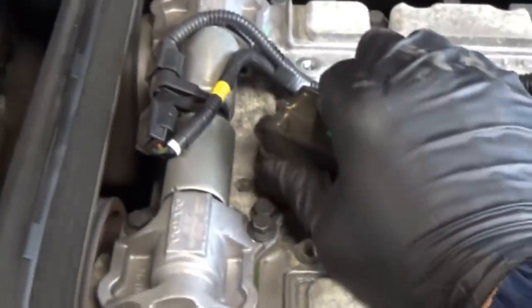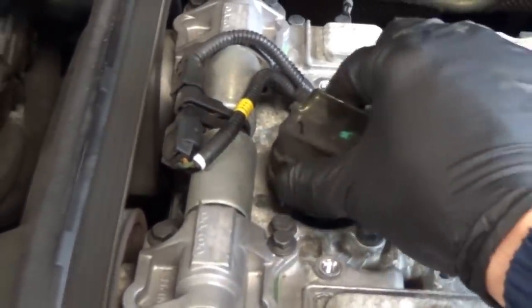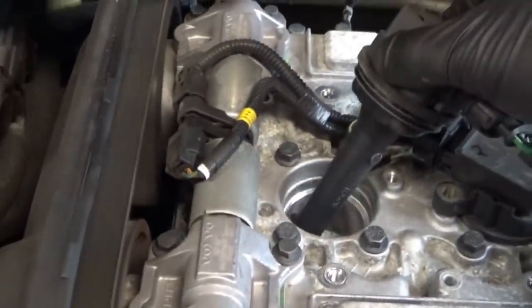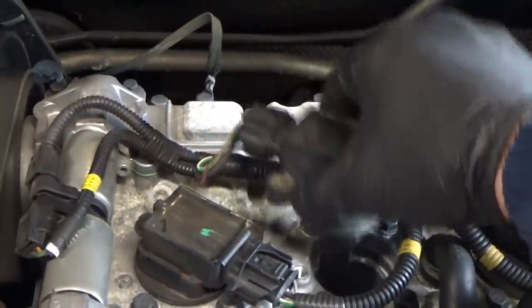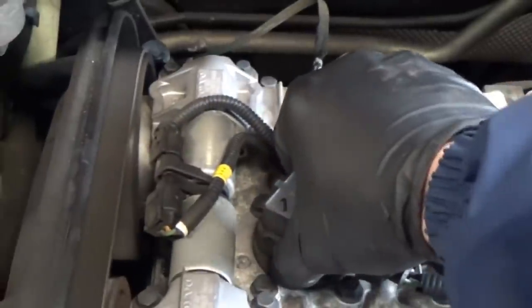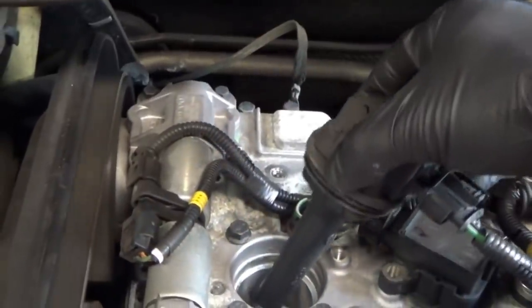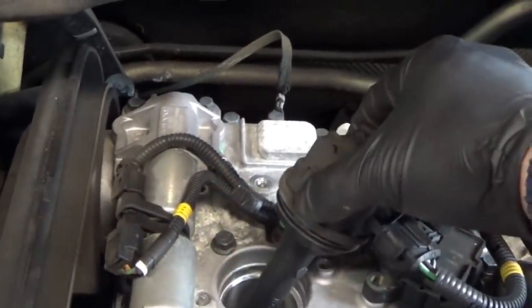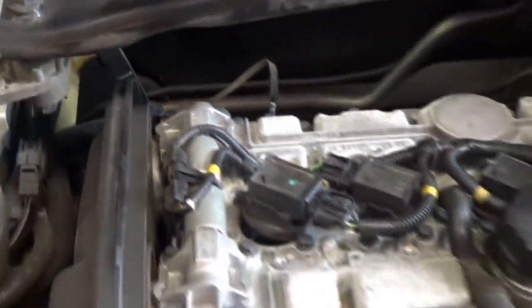It's still misfiring but it sounded a little better. It's still shaking. We tried dropping cylinders — almost no change on number one. Yeah, I think there's mechanical damage. We need to put a pressure transducer in that cylinder to see what's happening.